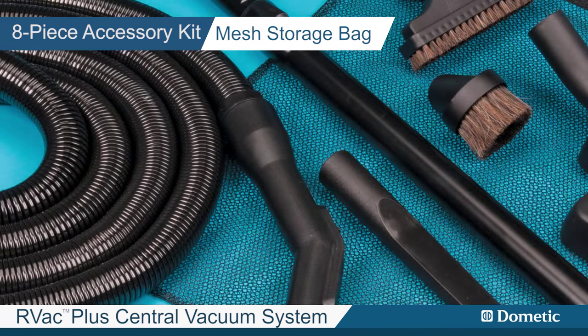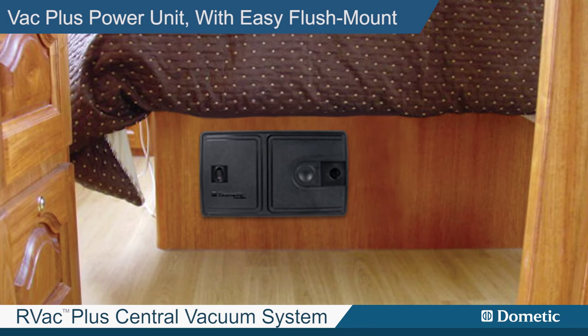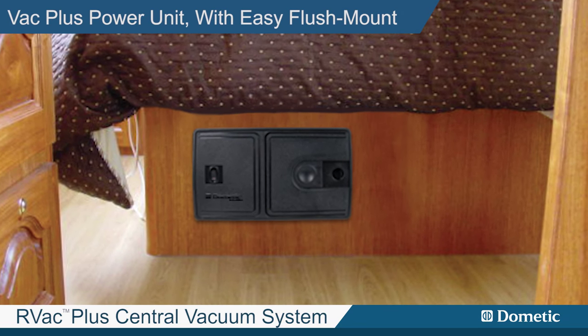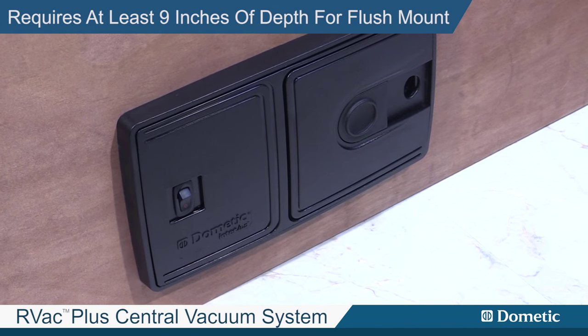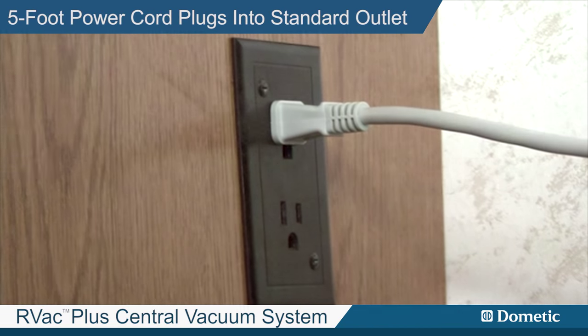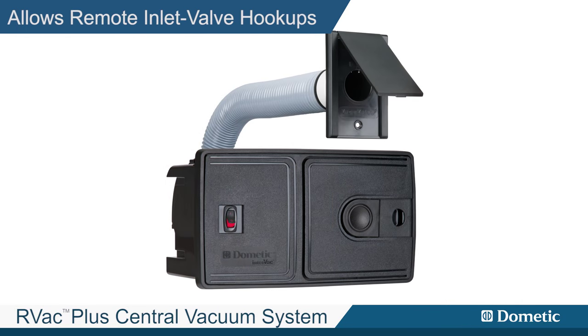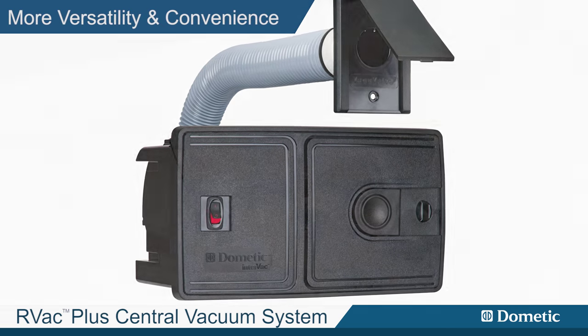Mesh storage bag and two microfiber bags included. The RV Vac Plus power unit with easy flush mount or surface mount installation requires at least 9 inches of depth for flush mount, and the 5-foot power cord plugs into any standard power outlet. Allows remote inlet valve hookups for even more versatility and convenience.